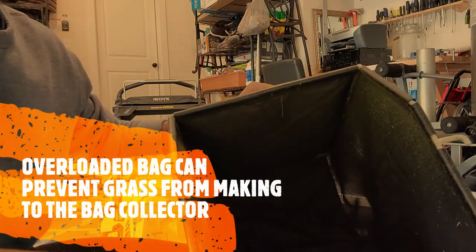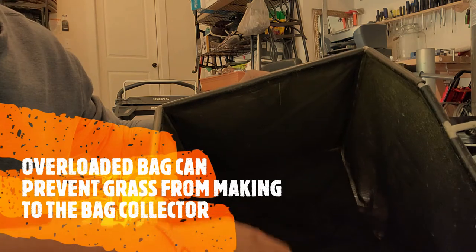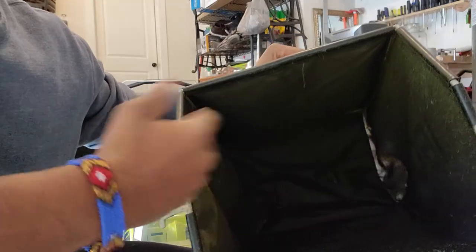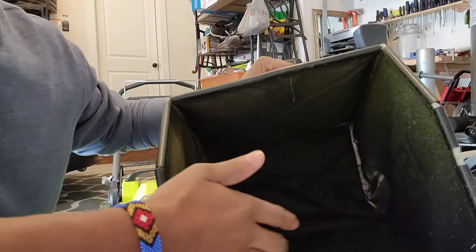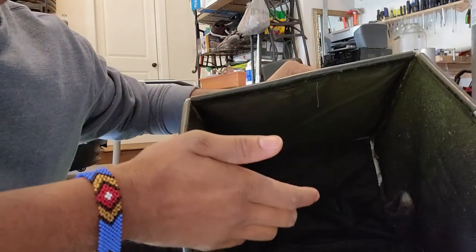Another thing may be that the grass collecting bag is already full and it's time to unload it somewhere that you can use for making mulch or compost. Just go ahead and unload it and come back and fix your stuff on the mower.